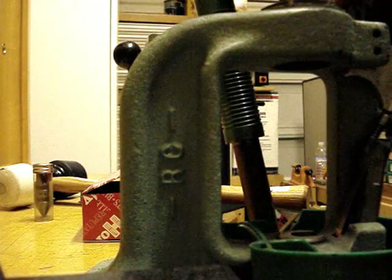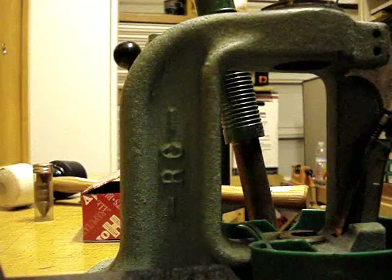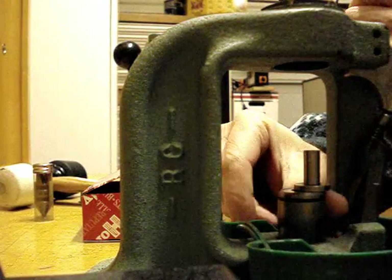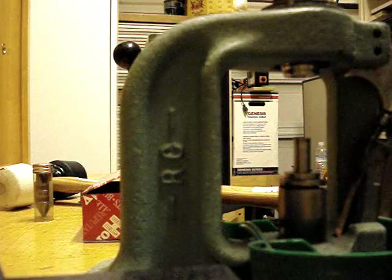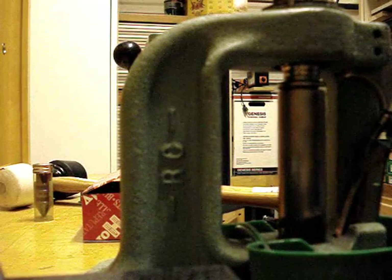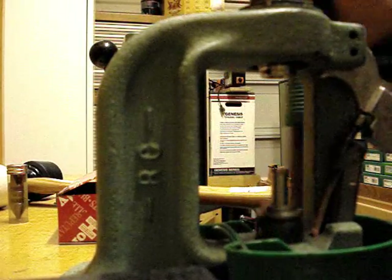What we want to do is set this up like we would a rifle die. I'm going to grab the core seating punch and go ahead and set it into the ram just like that, then run this up. Pay close attention here because this is critical: as I'm running this down you're going to see that the core seating punch recesses almost completely into the die. You don't want to bump it like we would with a rifle die. However, we want to make sure that it's fully supported inside the die, otherwise it can bulge.